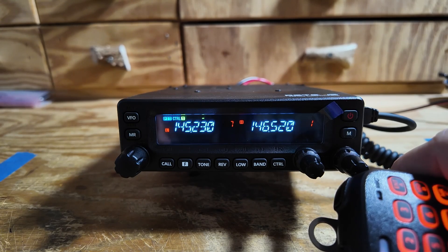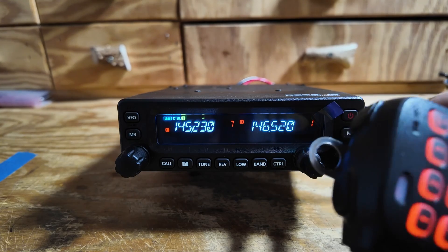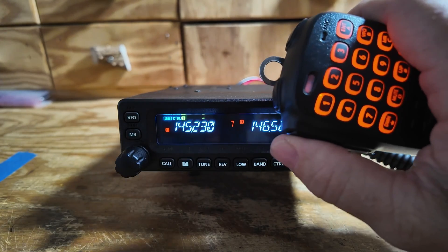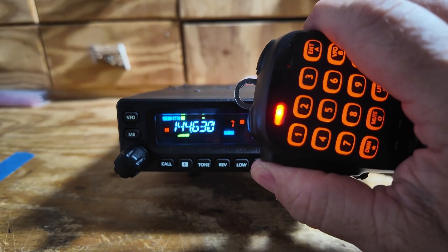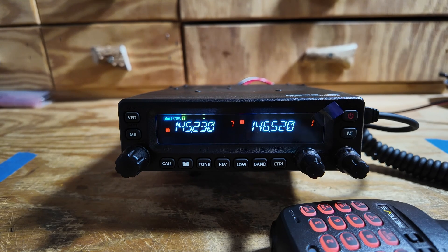Now let me go ahead and get a couple of things out of the way right up front. There's two things in particular I don't care for about this radio. First is the programming software because it only works with Windows. Hopefully we'll get CHIRP support somewhere in the near future. The other thing that bugs me is the PTT delay — watch when I push the PTT. It takes about a half a second after I hit the PTT button for it to actually key the radio. As long as you're aware of that and take it into account, it's really not that big of an issue. But if you're one of those who keys the radio and immediately starts talking, you're liable to get your first couple of words cut off.